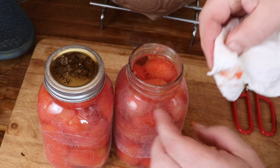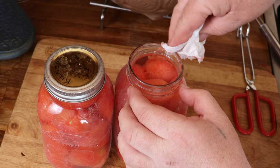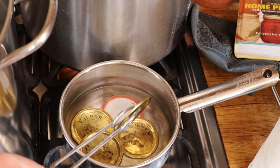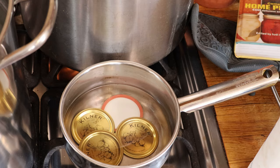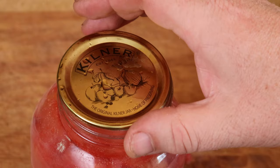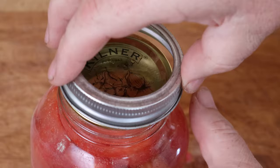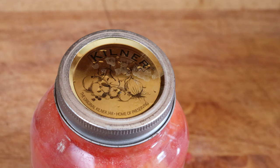Wipe the neck and threads of the jar - it's very important that the lid can adhere properly. Normally I use a canning funnel, but with tomatoes I find it better to use my fingers. Then use a pair of tongs to remove one lid from the hot water. The lid is flat and will sit cleanly on the neck of the jar - you'll notice there's a flex to it, we'll come back to that later. Once it's in place, use one of the bands to lock the lid on top of the jar. Tighten to a little resistance and then just fingertip tight - don't make the mistake I did at the beginning of over-tightening.